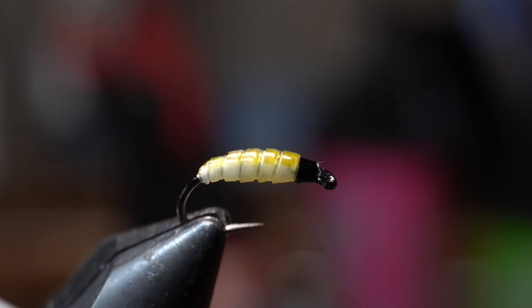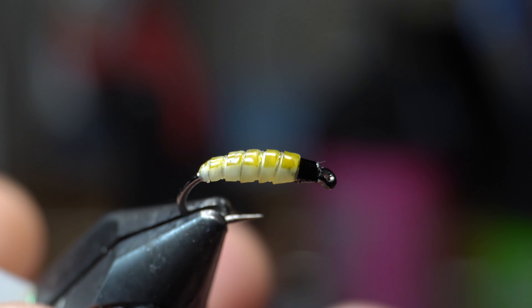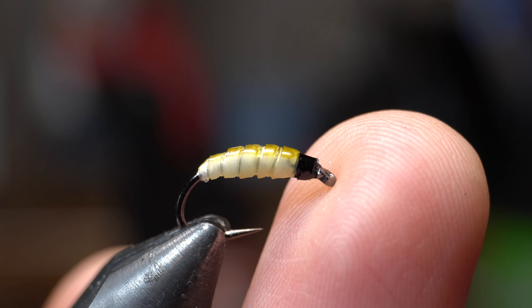When this is moving around in the water, it's going to look like it's wiggling because it's on the curved hook. It's fairly weighted, so this will get down — it's good for a lead fly. And it's bright and easy to see, so it's kind of like an attractor as well if you wanted to use it that way. Thanks for watching everyone. Please check out my sponsor, Risen Fly.